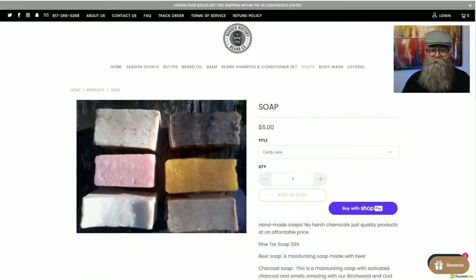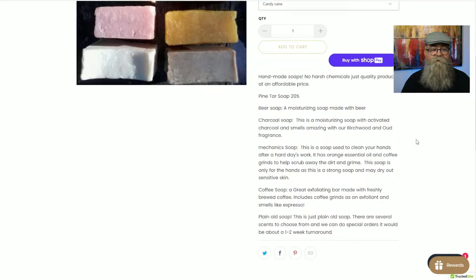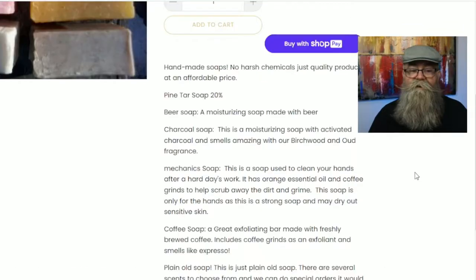I already have the soap page up. As you can see, it's six dollars, and right below it there's a dropdown where you can pick your scent. Scrolling down, we can talk about these soaps. He has a pine tar soap which is 20% pine tar.